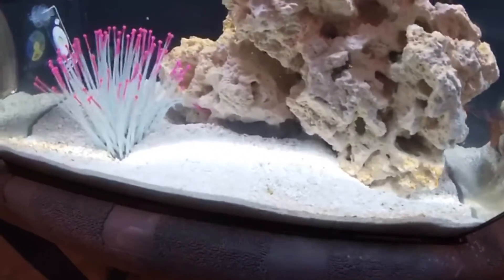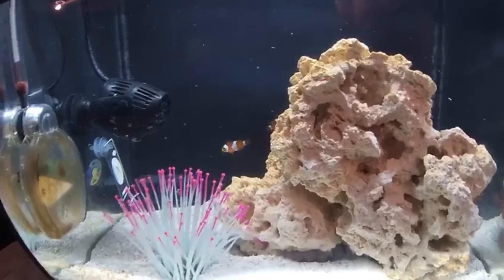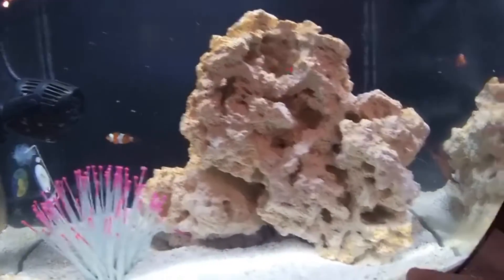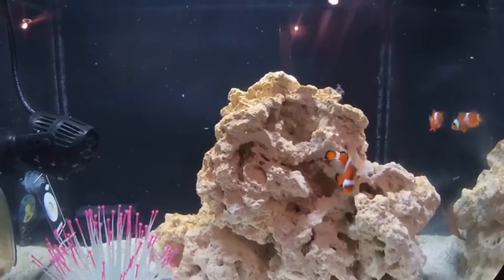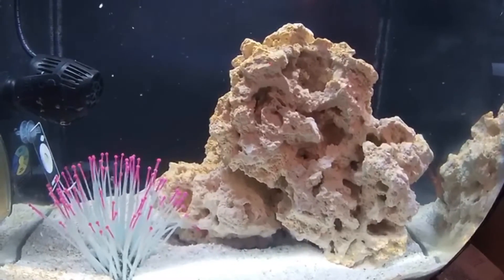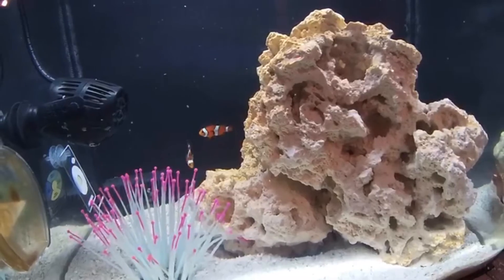Over here there's a bunch of sand buildup because I have a pistol shrimp living in there. As soon as I switched tanks, the pistol shrimp went right under and dug himself several exits — there's one here, one there, and two more in the back. He never really comes out except at feeding time, when he darts out, grabs a flake or pellet, and takes it back to his cave. He molted as well, so both of my shrimp molted — that's a very good sign that everything is okay.